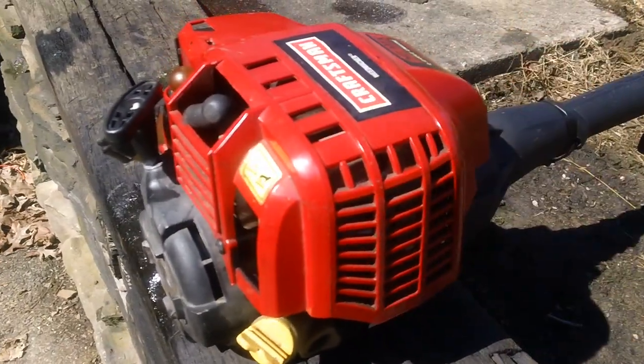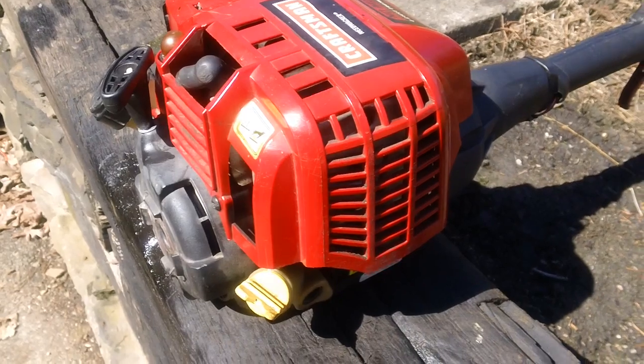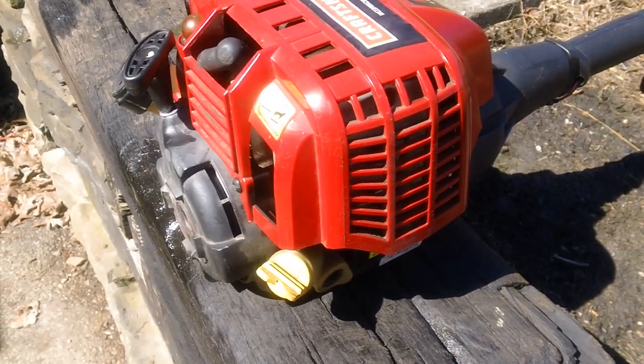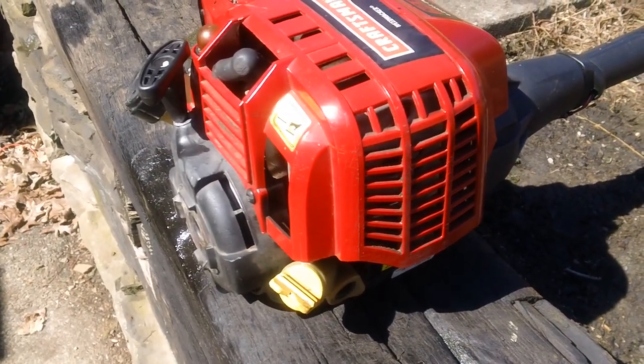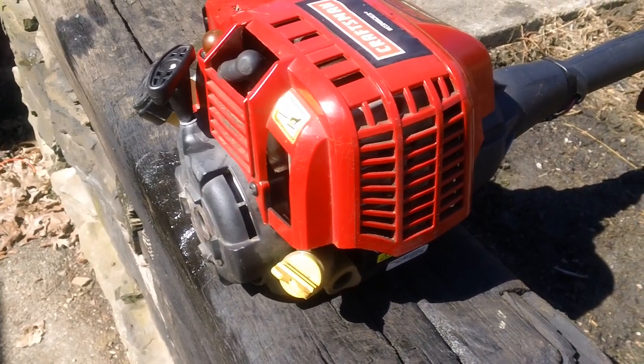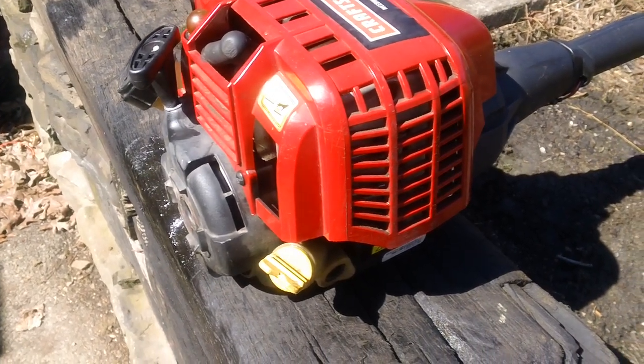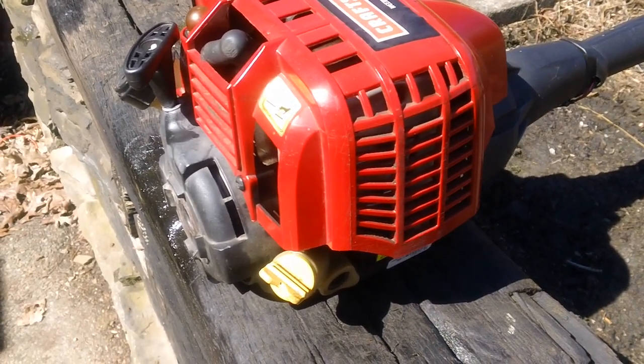We also checked out the muffler — it's perfectly fine. Four-strokes run extremely clean, so you don't have any serious carbon buildup on the actual muffler. You should never see severe carbon buildup on the exhaust side or the spark arrestor of the muffler assembly on one of these.